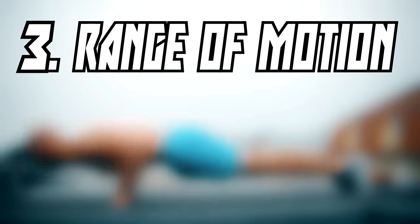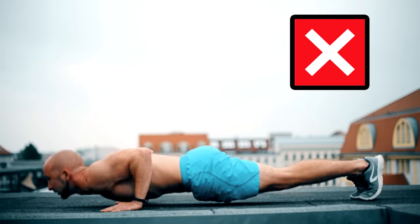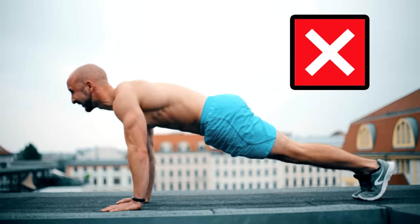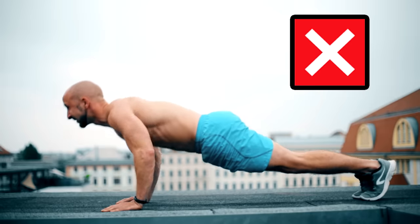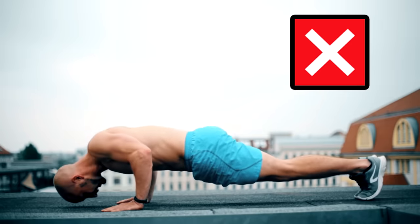The third point is the range of motion. This is quite simple — just don't cheat. Go all the way up and all the way down and keep your body straight. Don't decrease the range of motion by bringing your head forward or your hips down.